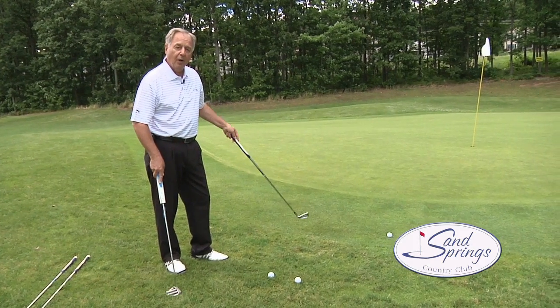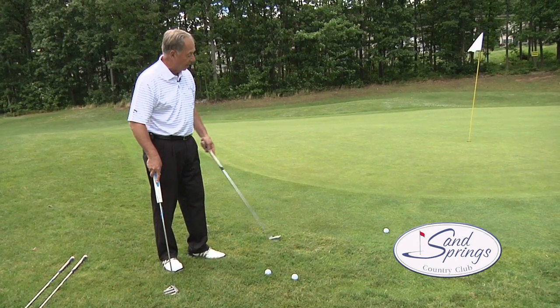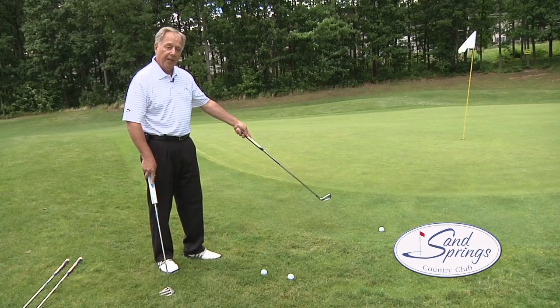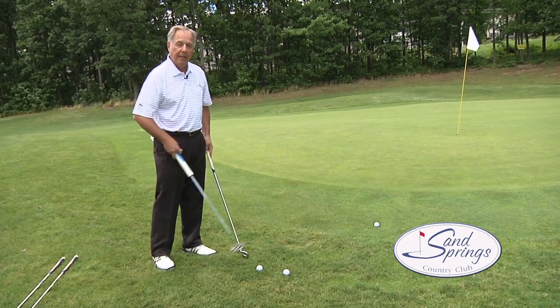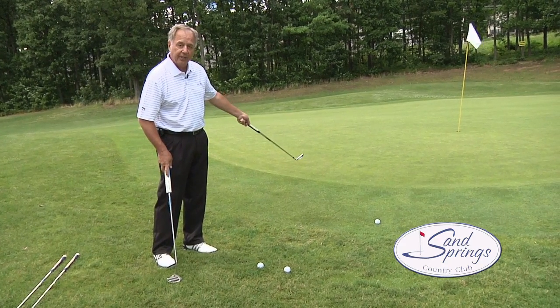What we see here is we've missed our green with our second shot, and we're a little bit off line, sitting here in some rough. Now if we were up on the fringe, like that other ball right there, we'd just take our putter and putt that, because that's better. But from back here, there's a little bit too much thick grass to go through.